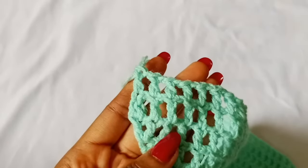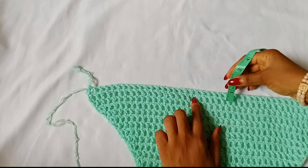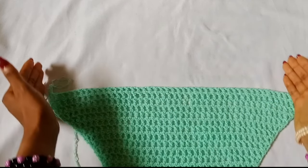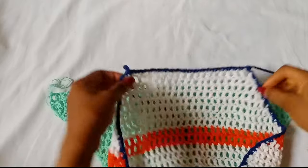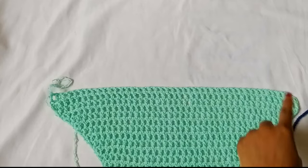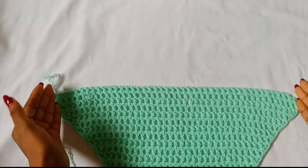For the next row, chain 2, turn your work, place one double crochet in that first stitch, chain 1, double crochet in the next stitch, repeat all the way across until you get to your last stitch, then chain 1 and place one double crochet in that last stitch. We have now worked two rows of no increase. Continue that row until, when you measure from the first row of no increase down, it measures about 3 inches — extending the mesh pattern down to somewhere around your lower waist.